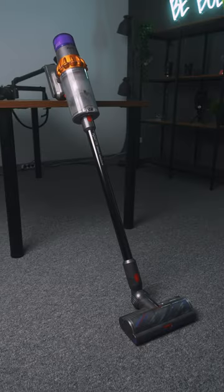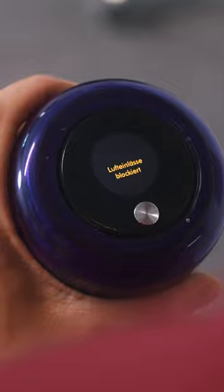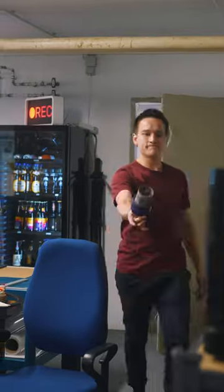With these two 3D printed parts, we're giving Dyson quite a run for their money. You know, Dyson, the ones with the overpriced vacuum cleaners. The problem is that the filter gets dirty and clogged pretty quickly. Dyson says you should just wash it out, but that actually doesn't work that well and you're quickly forced to buy a new filter.